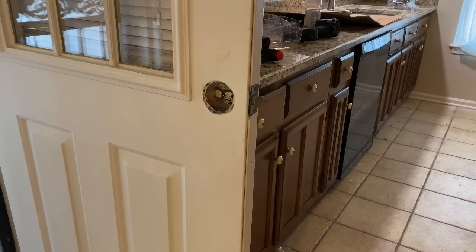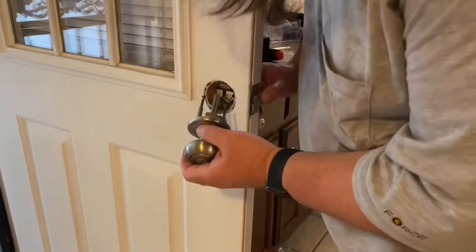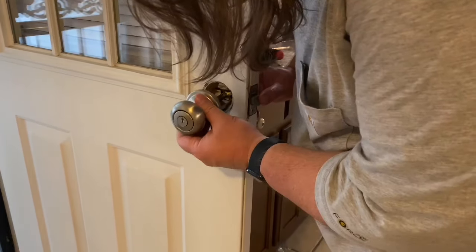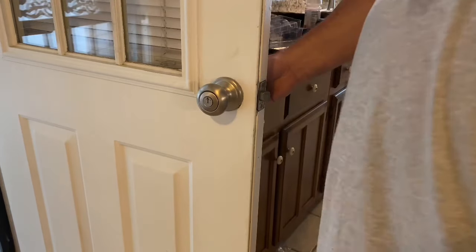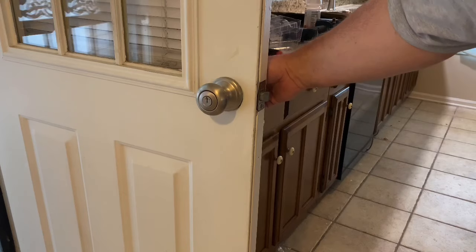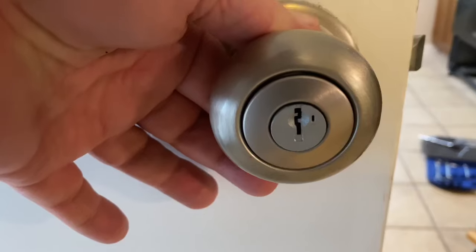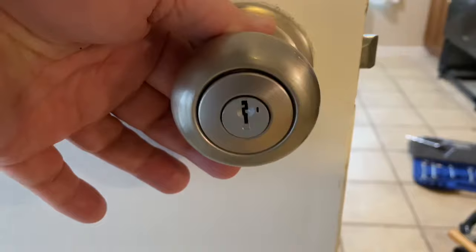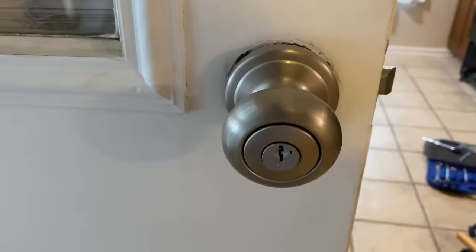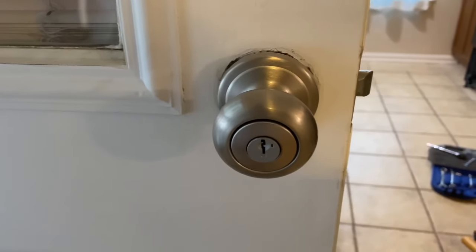We're getting ready to put in some new doorknobs. As it turns out, the way it fits inside the hinge, the key is upside down — the keyhole is at the top instead of the bottom. Kwikset says that's okay and it'll work correctly that way, but that's not the way it's supposed to be, so I'm going to show you how to change it so the keyhole is on the bottom.